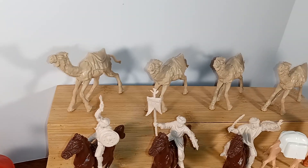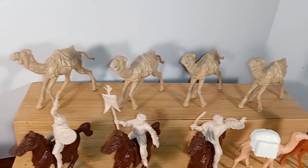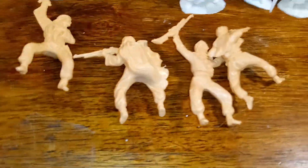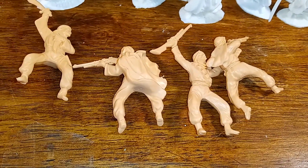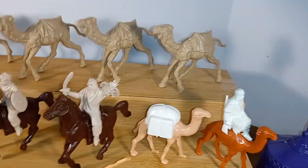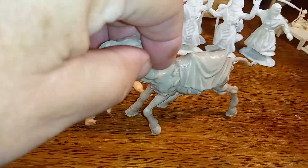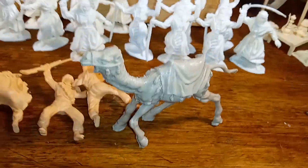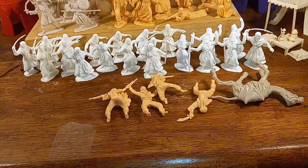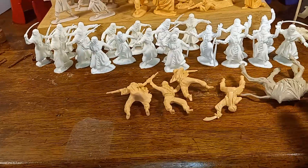They're 60 millimeter. Now, there is one thing I don't care for: the riders, which you see here in the front, do not fit on the saddles. They just keep popping off and falling off. I was going to demonstrate it for you, but after trying to do this video like eight times, I'm not going to bother anymore. You have to take my word for it — they do not fit on the saddles.